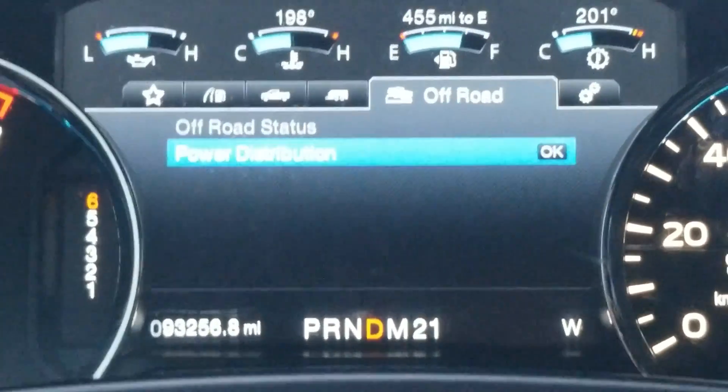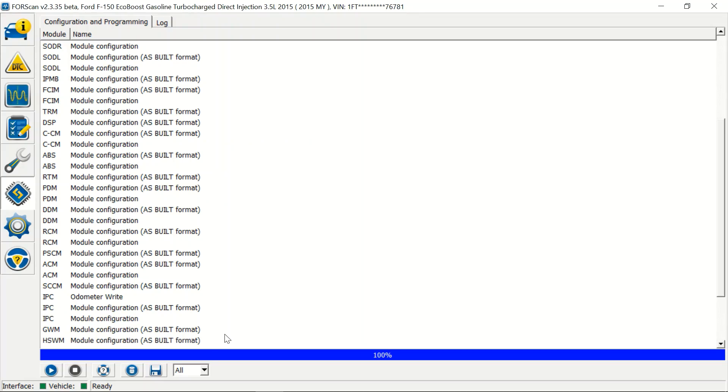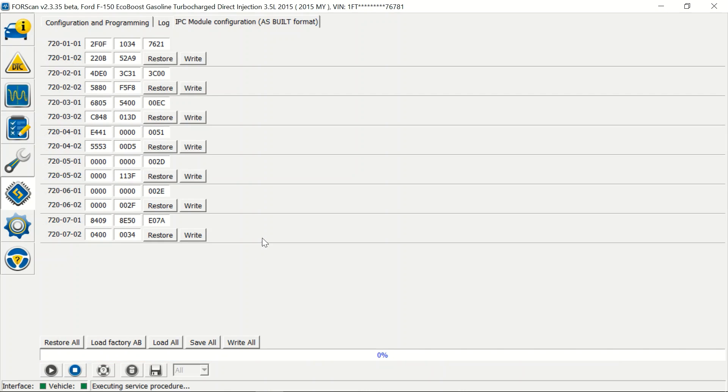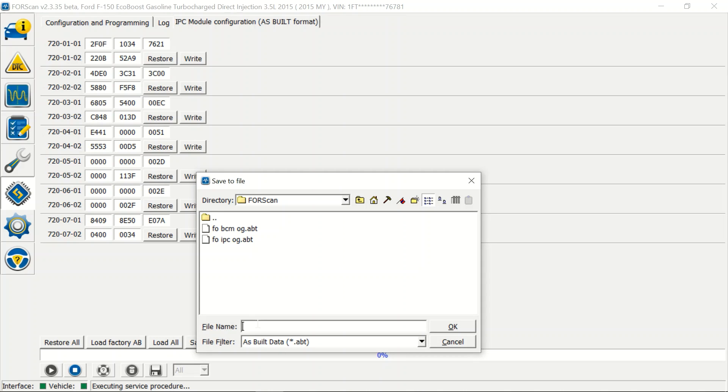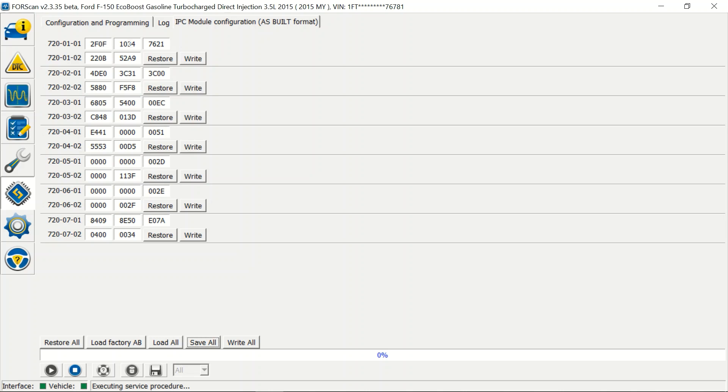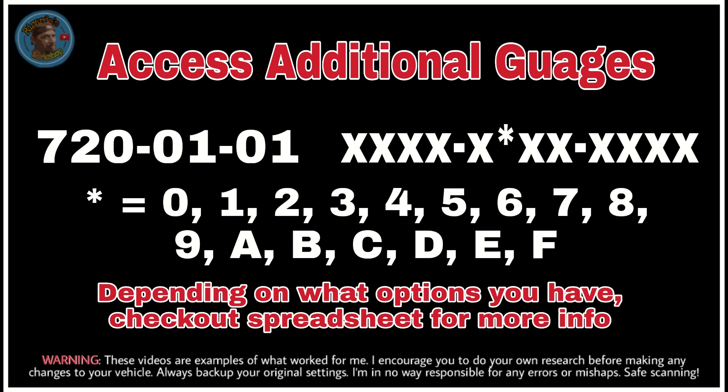Now let's try to enable some hidden options from the IPC. We're going into the IPC, hit Run, read the warnings. Because we're making changes we don't know too much about, I'm going to save all current values - saving as 'IPC 21.1 January 21.' That saved all these values. The reason it's good to save them is because sometimes when you change one value it changes another. Check out the spreadsheet for more details on this too.